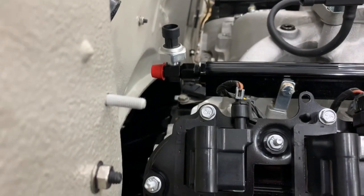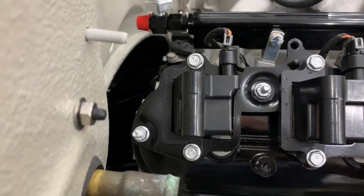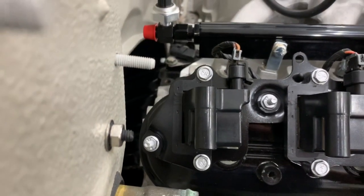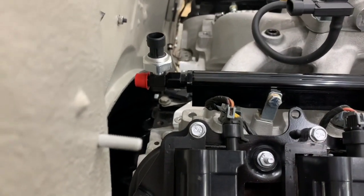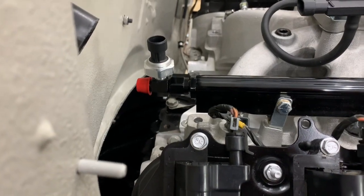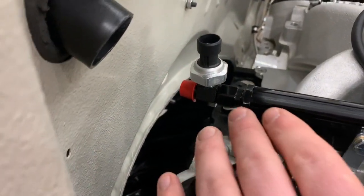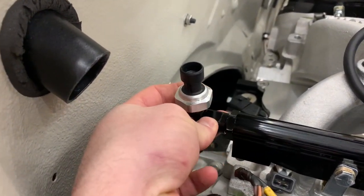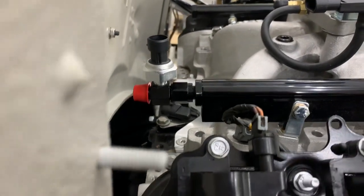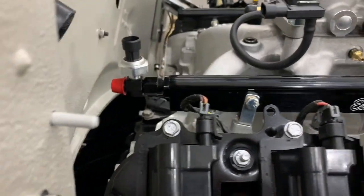If it's too tight, you can see the back of the passenger side cylinder head valve cover is about in line with the dash 6AN output of the fuel pressure sensor. If this is too tight, you can always remove the sensor right here, put a 90, and then at that point you'd have a little bit more clearance. Just something to think about.